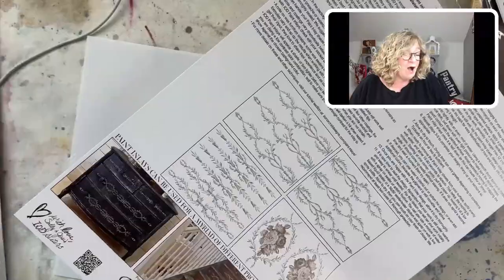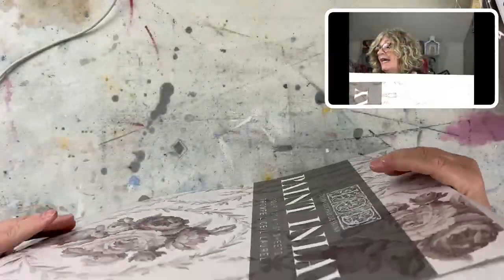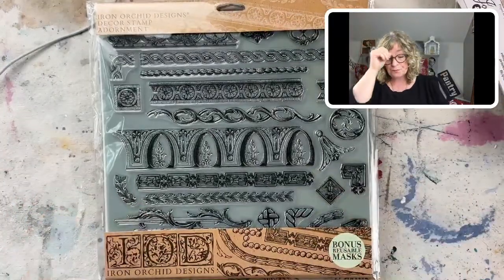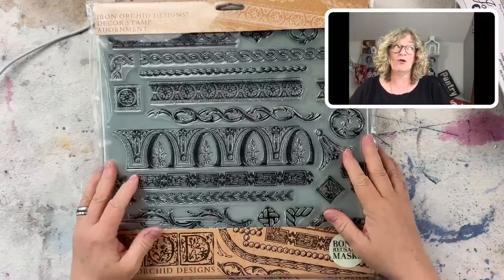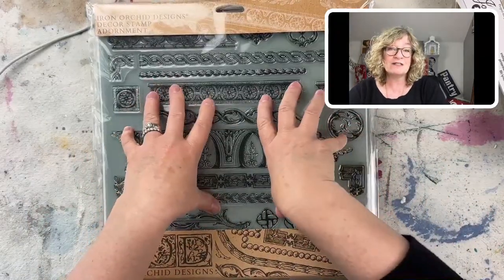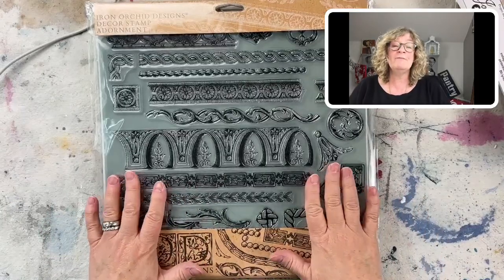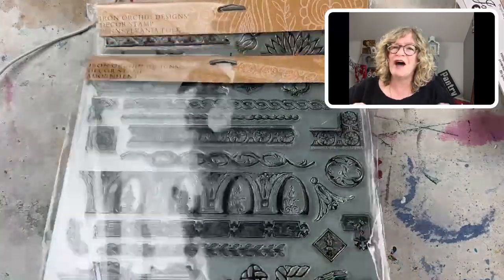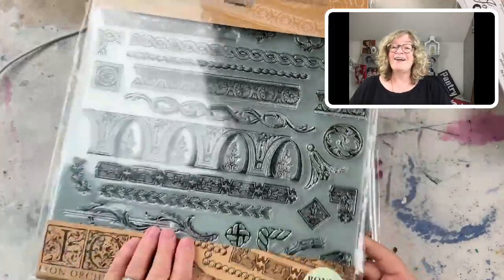You do have to go to my website to see the transfers because we haven't gotten them in yet. I have all of mine ordered and you can back-order them on my website. If you order the transfers along with other products that are in stock, I'm going to wait for the transfers to come in and ship everything together. If you want your stuff immediately, order your transfers separately. Surface Anthology members, make sure you use your discount code. Here are the stamps — these are amazing.